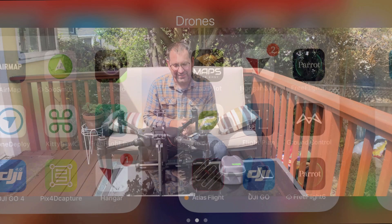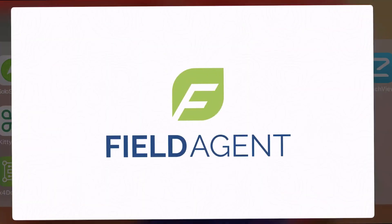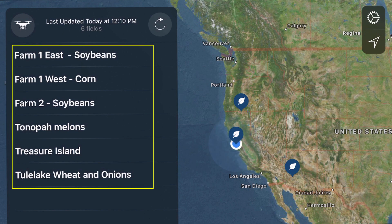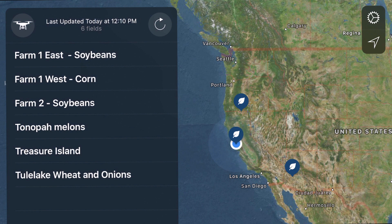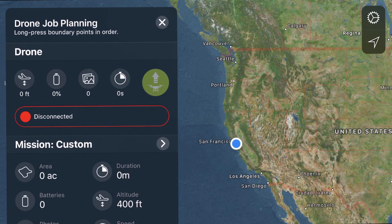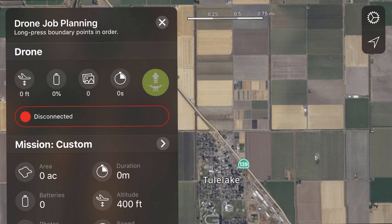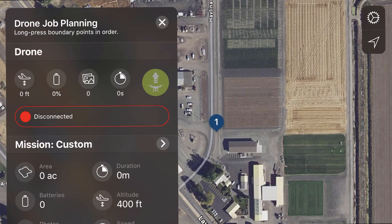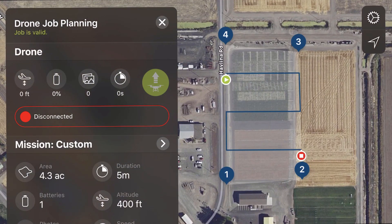In this case, we're going to be capturing wheat field data at one of the research stations here in California, and then we'll look at the results. The first thing I'm going to do is open up the Field Agent app. In the app, you'll see a map on the right-hand side showing other missions I've flown, and a list of both examples and missions I've collected. I want to go through mission planning quickly, so I'll click on the drone icon in the upper left, which pulls up standard mission planning parameters. I'll zoom into the area I want to collect data for and simply touch on the corners of the fields to define the boundaries.